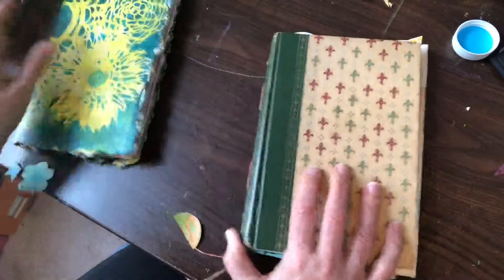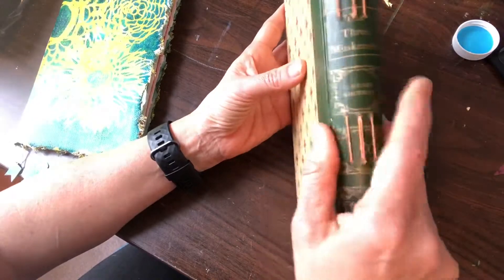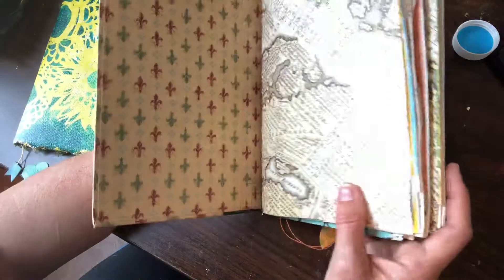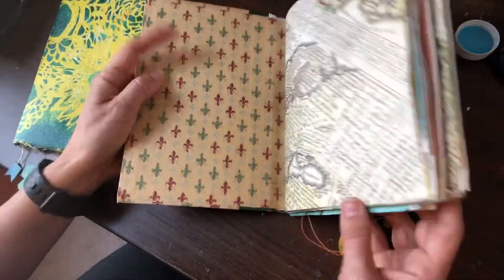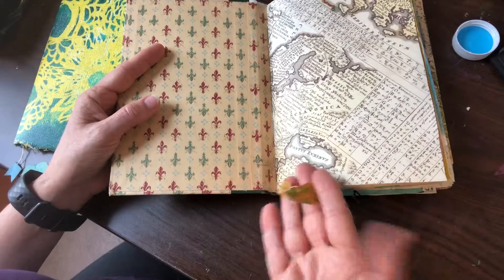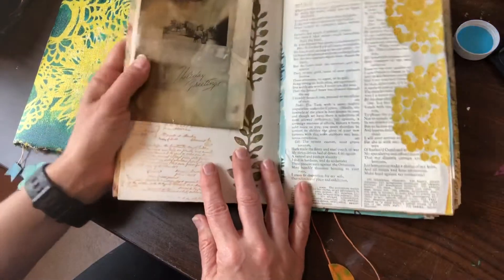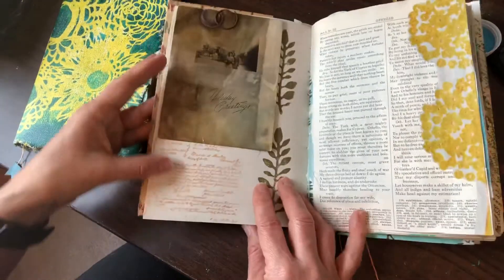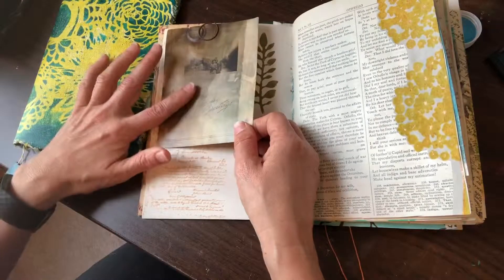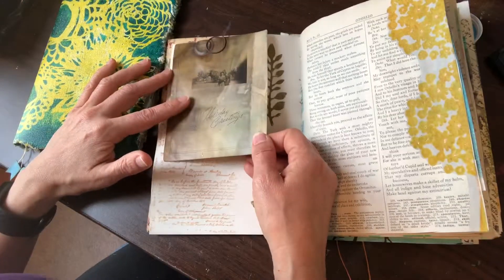This one is the class where she taught us how to use a book, hollow it out, and then put in our own signatures. That also has those same little things from the center signature. And I've actually begun to use this — I've actually begun to decorate inside. This is a picture that we turmeric-dyed in a class with Orly Avenieri.